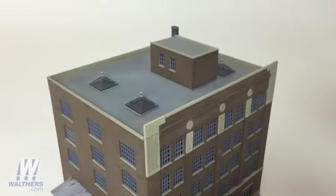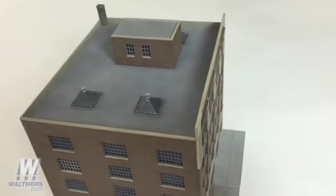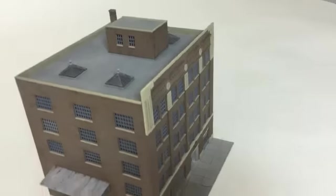On the rooftop we've got some convincing skylights and the elevator machinery house. The kit really makes an impression as a point of interest on your HO scale layout, so be sure to check it out.